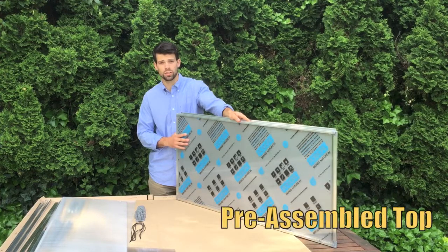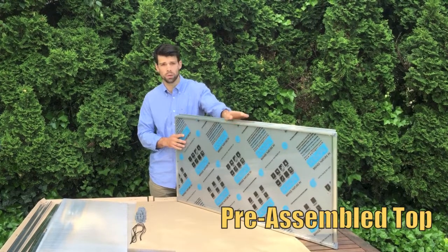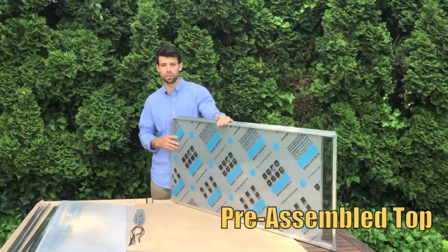Thanks to a customer suggestion, we've made one great improvement: the top comes completely preassembled. It's 14 parts in one.